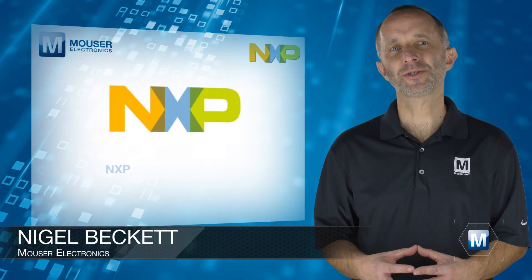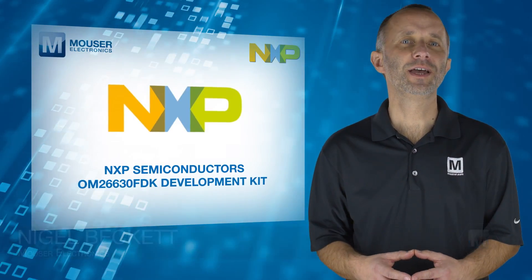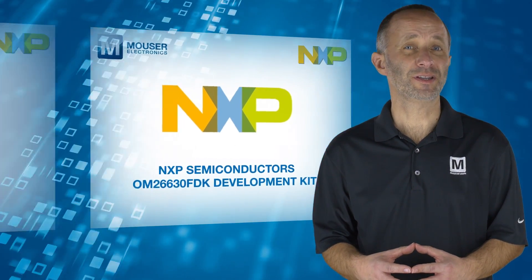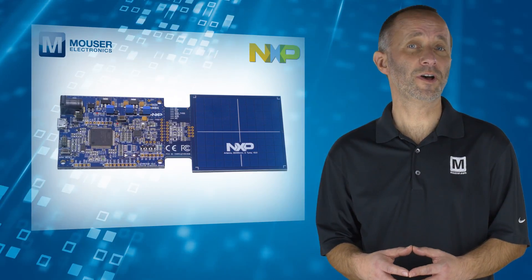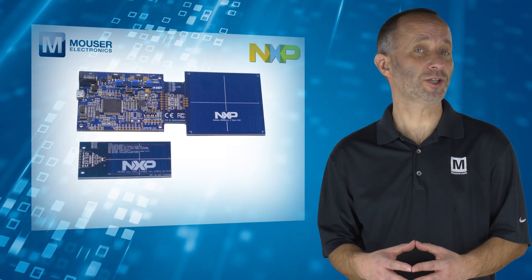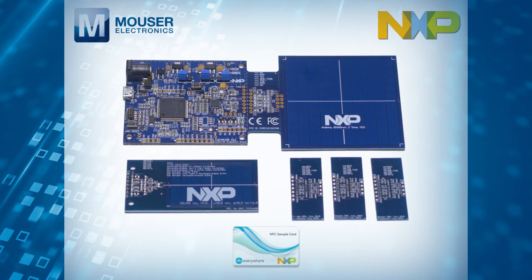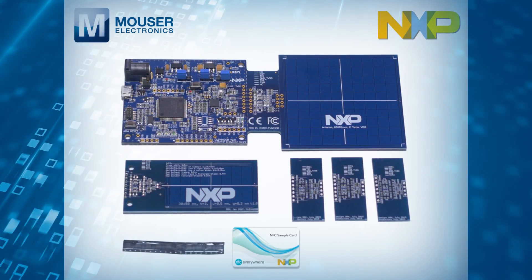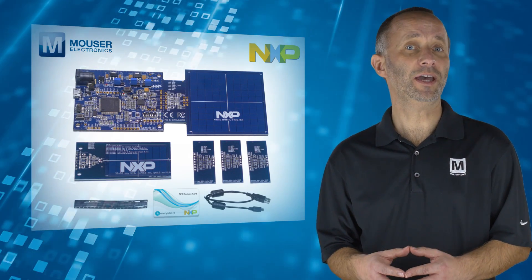The NXP Semiconductors OM26630FDK Development Kit from Mouser Electronics is designed to make development of NFC applications fast and easy. The kit includes a CLEV6630B board with integrated 65x65mm antenna, a 30x50mm antenna with matching components, 3 PCBs for individual antenna matching, an NFC sample card based on NTag216, 10 CLRC663PLUS samples in HVQFN package, and a microUSB AB cable.